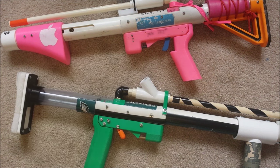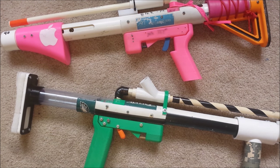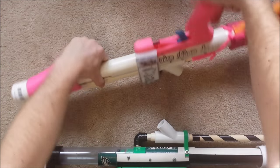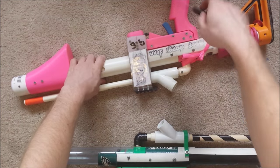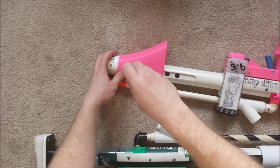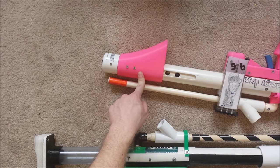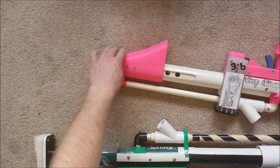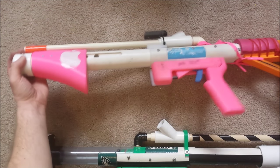Screws need to be tightened — bring a screwdriver with you to the war. I will guarantee you that the trigger screw is going to loosen up on you, and the two stock screws on each side are going to loosen up as well. Just from moving it around and the vibrations, it's going to happen.